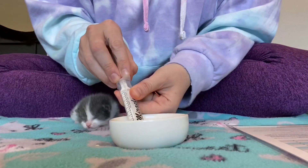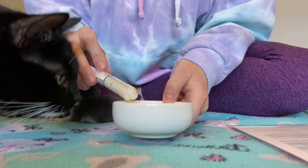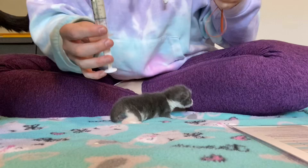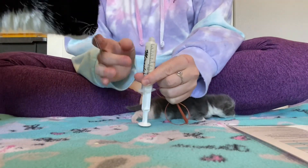Next, I am going to fill the syringe with the milk and I'm going to add a few extra cc's — you'll see why in a minute. You then flip that syringe over and tap it to get the bubbles to come to the top.